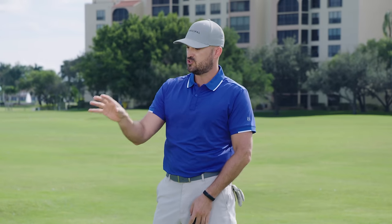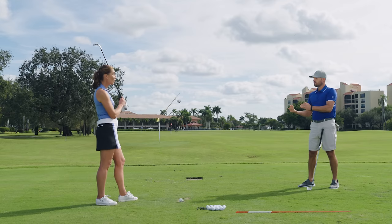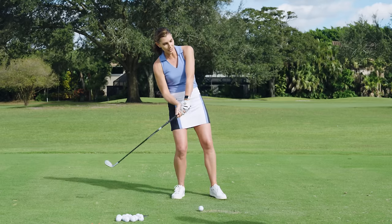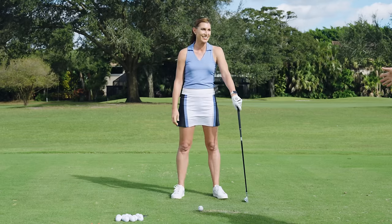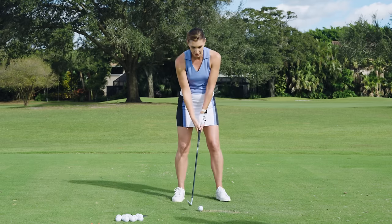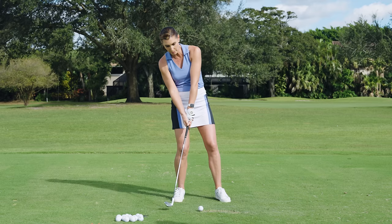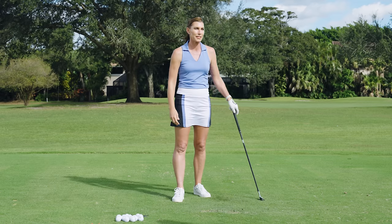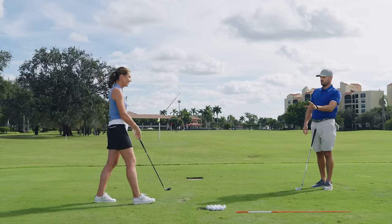A lot of golfers that struggle with contact either don't fall at all — they never make it to that front side. They never tip over. They would struggle hitting behind the ball, topping it, all kinds of contact issues. Because if you're back there, how are you supposed to get down to the ball? It's really hard to bottom the club out in the right spot. Nothing good comes contact-wise from staying back. So obviously getting the fall forward — literally just getting it — is so important for contact.